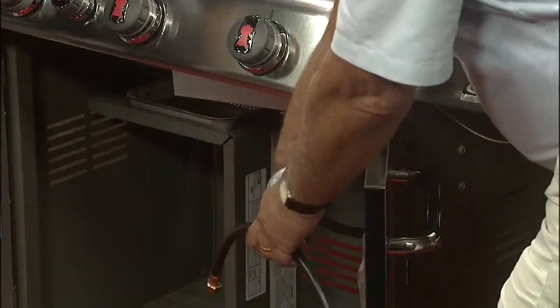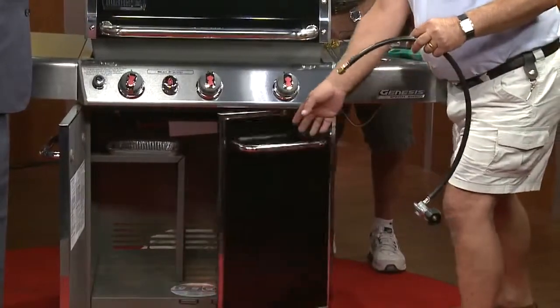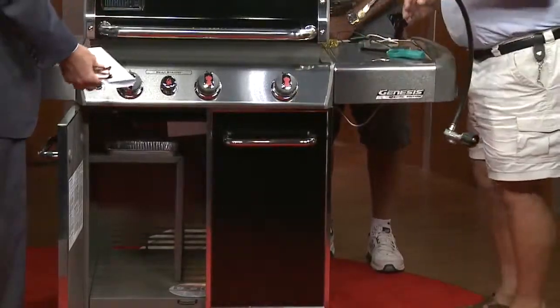You would unscrew it at the other end and put it back on. Expect that to go through some wear and tear as time goes by. This is not necessarily something that's wrong with the grill — this is typical wear and tear.